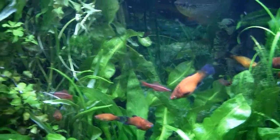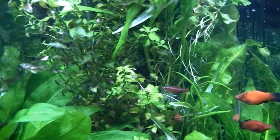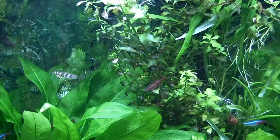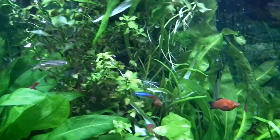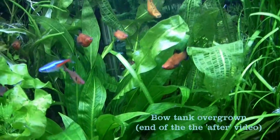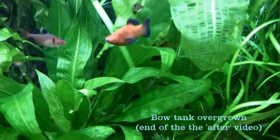And of course remember those zebras we talked about — not as full as they used to be and I'm not sure how many are still here, but there's one of them. And there is another one of those sword plants.